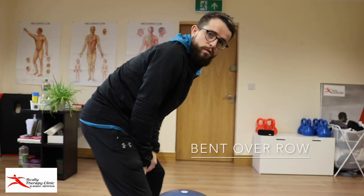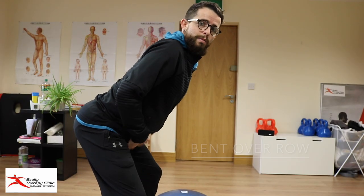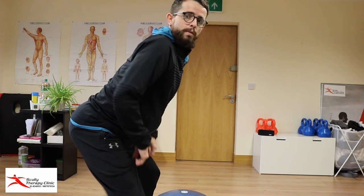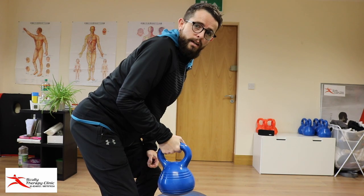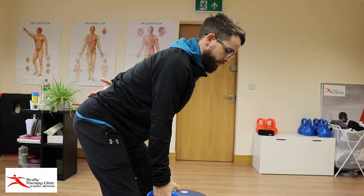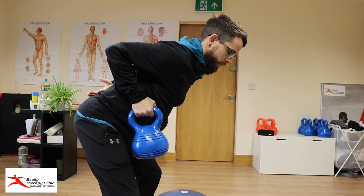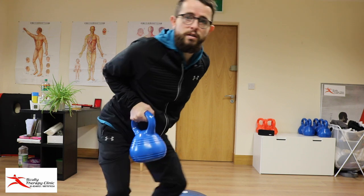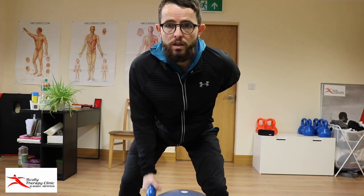When you're doing a bent over row, you want to arch your back — you don't want to be bent over like this. Arch your back and try to stick your arse in. Get a kettlebell — everything from the head down is going to be straight. What I want you to do is bring it back like this, getting your shoulders as close to your body as possible.